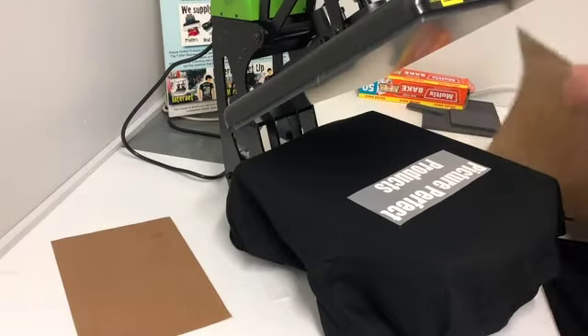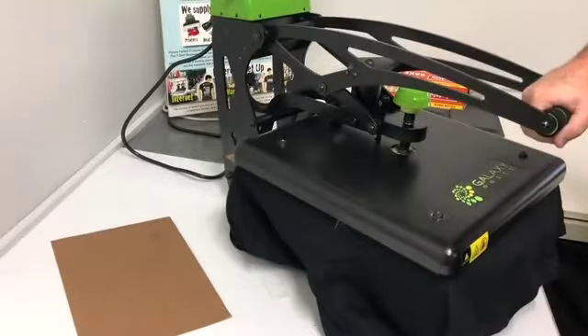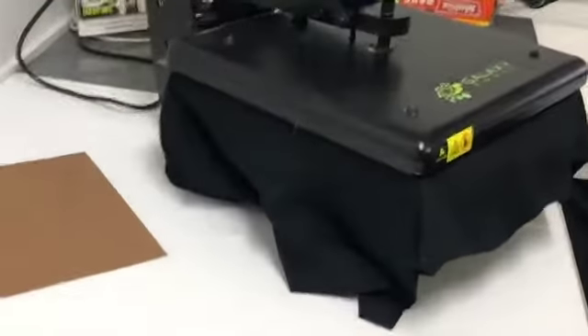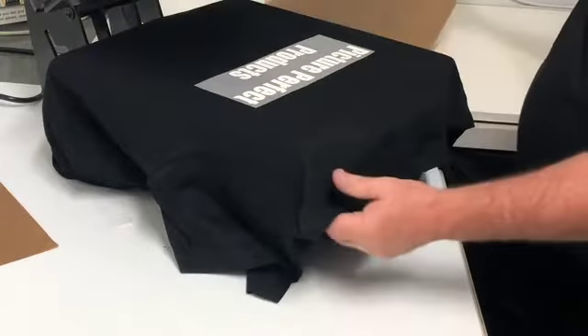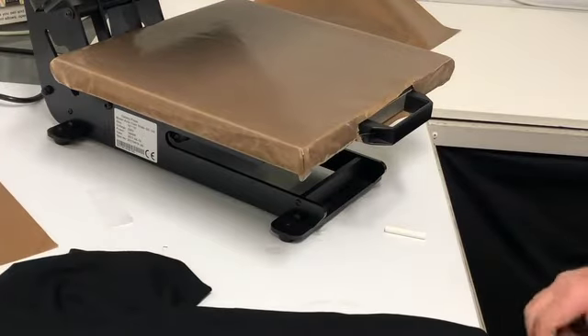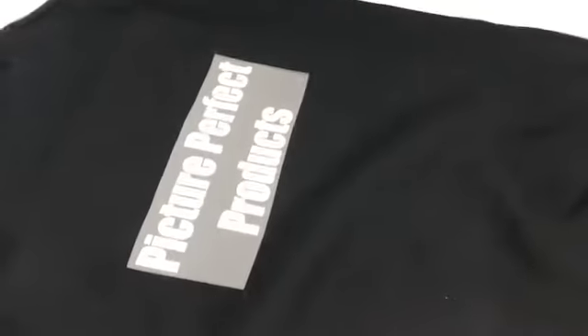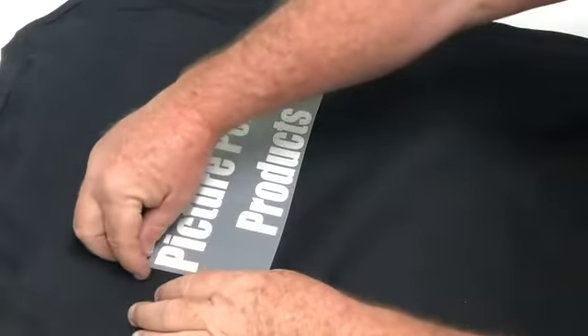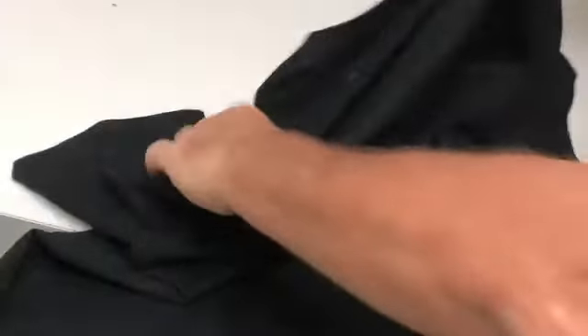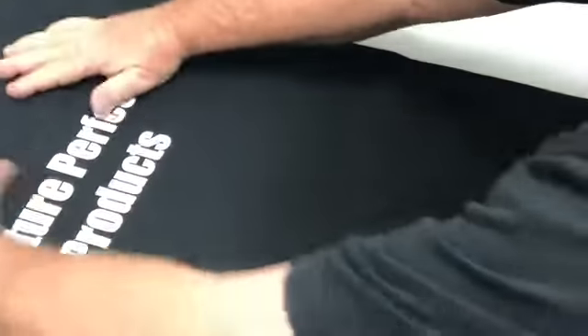It doesn't matter how it sits on the heat press. Cover it with the Teflon and lock it in. Take the shirt off, press, lay it on the bench. I've left it for about five to ten seconds and now I'm going to peel it. And there it is — beautiful. There it is on the shirt. Now we'll lay that back down and you'll see perfectly how it's in position. The chalk lines can come off. Perfectly positioned.